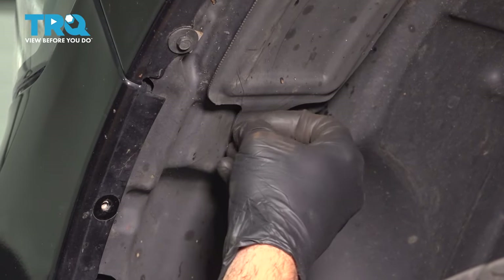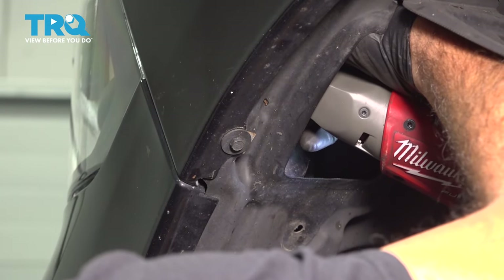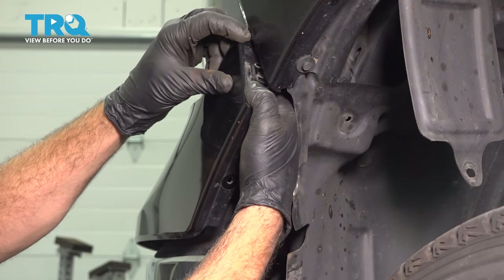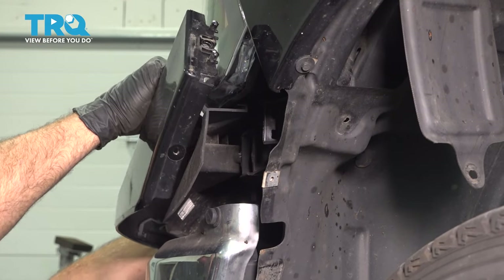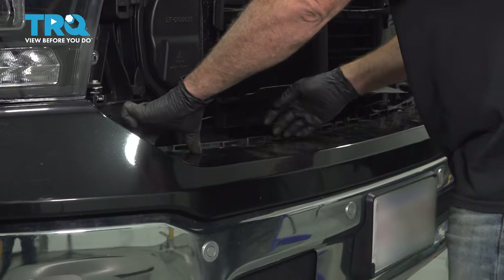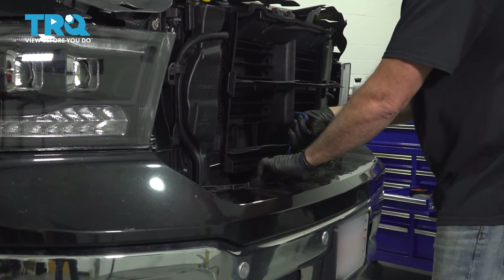Go ahead and pop this button out. Right on the inside here is a 10-millimeter bolt that goes from our fender through into our upper bumper cover. I'm going to gently pull down and then pull forward to disconnect our upper bumper trim across the front. Let's go ahead and repeat this process for the passenger side using our trim tool to disconnect our upper bumper cover there as well.